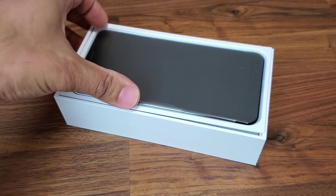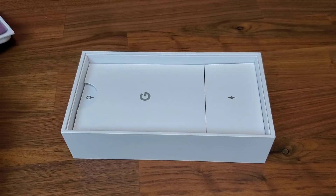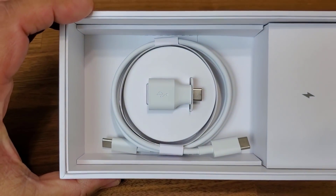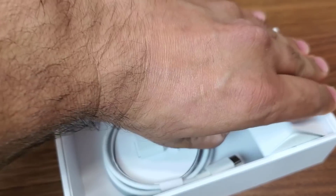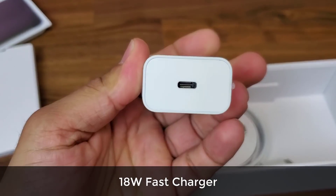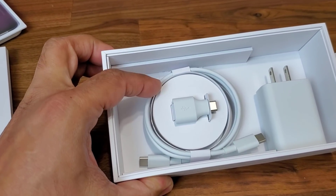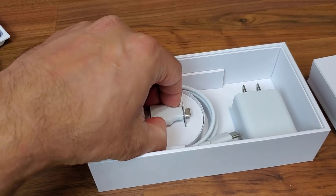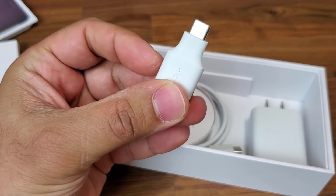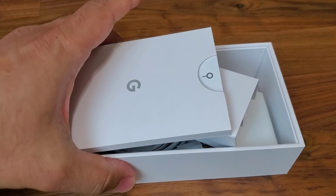Let me lift up the phone and put that aside for one second. In the box we have the user guides, cables that attach to the charger, and the charger itself — a fast Pixel charger with a USB Type-C input port. That's the cable you use to connect it to the phone to charge quickly. There's also a little adapter that lets you attach a regular-sized micro USB into the Pixel if you need to transfer data.